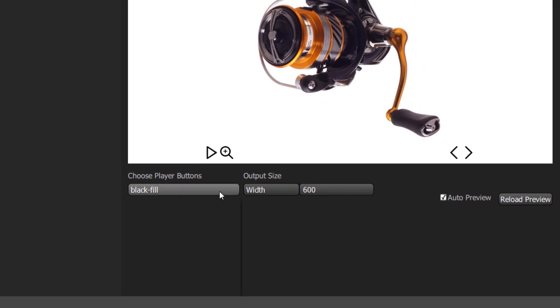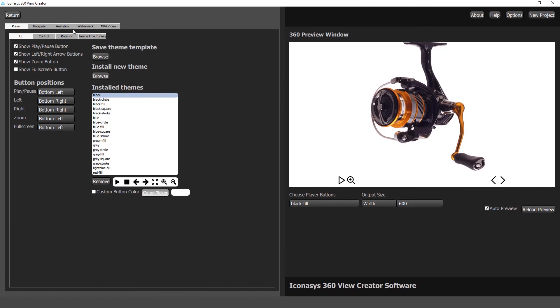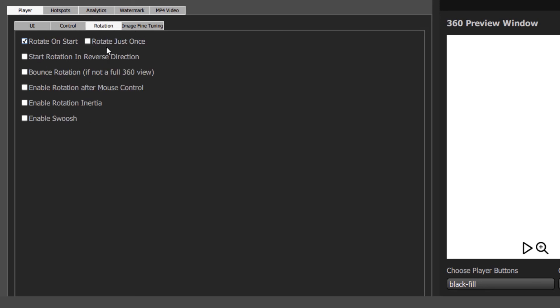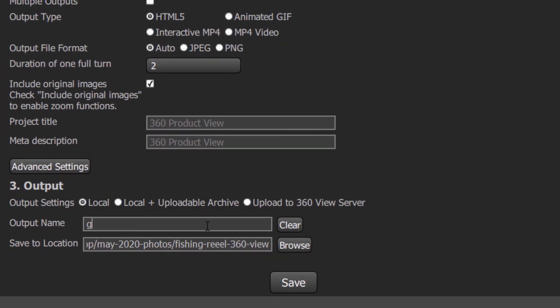The 360 views are completely customizable — you can choose different button colors and styles, and even upload your own custom buttons. Advanced settings allow users to choose which buttons to display, button location, control functionality, rotation player style settings, and even the option to add watermarks. When ready to output the 360 view, we simply give it a name, choose our output location, and hit save.